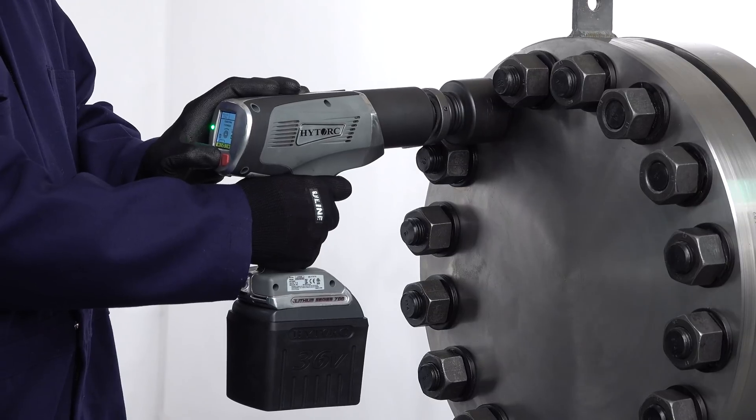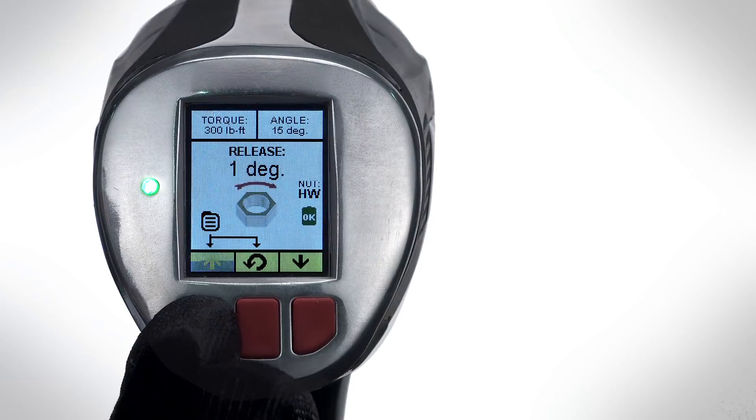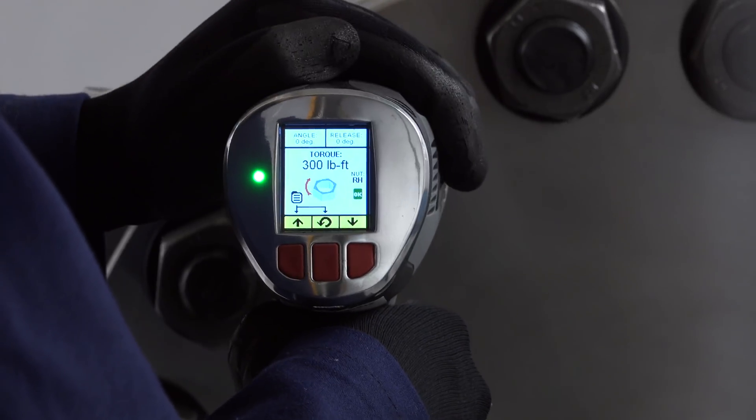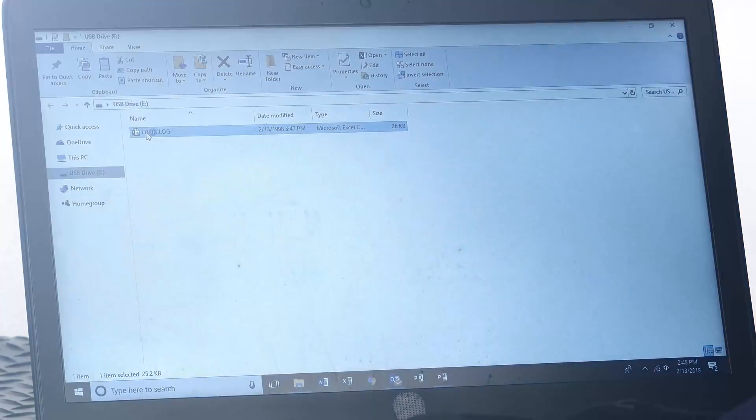This lightweight tool featuring an ergonomic grip tightens bolts with a single trigger pull. Using push buttons and an LCD screen, the user easily achieves industry leading accuracy. The tool also captures and exports highly detailed job quality records.